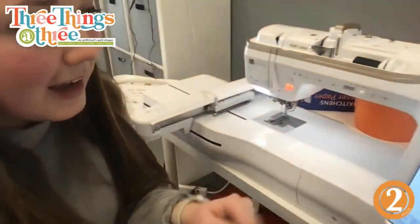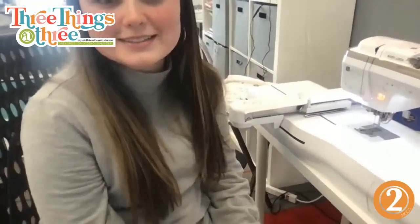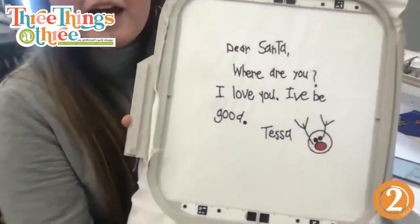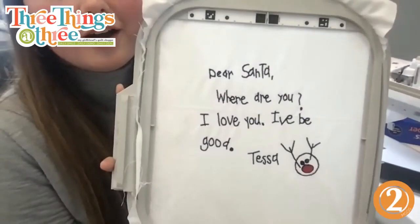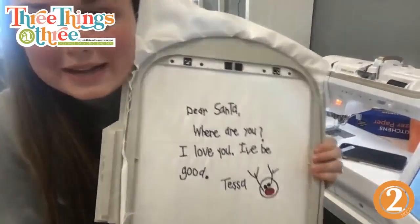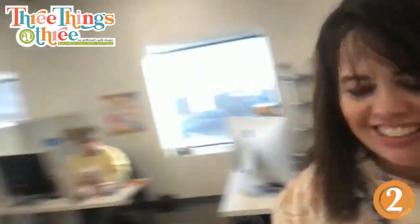It'll take 22 minutes. There are only three steps and you digitized it in less than 10 minutes — that is amazing. Look at this — isn't that so cute? I didn't have to pull out a computer or figure out digitizing software. I just brought in a picture, edited it right on the machine, and there it is.